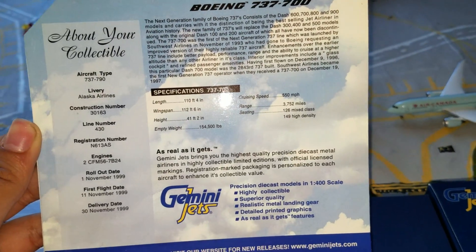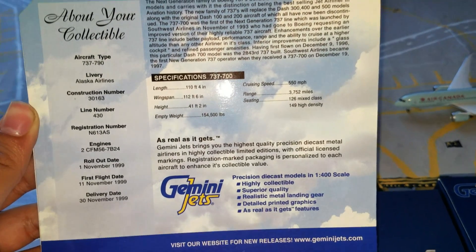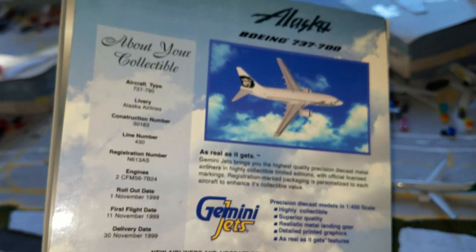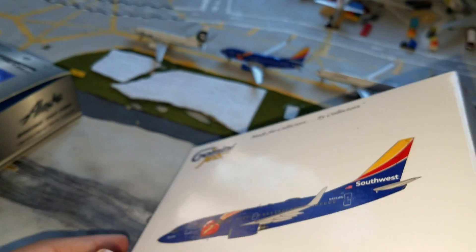Let's look at this one since it's down here already. You could pause and read all that if you want — this one was a 2003 release, so it's pretty old. Then you got the Southwest box.